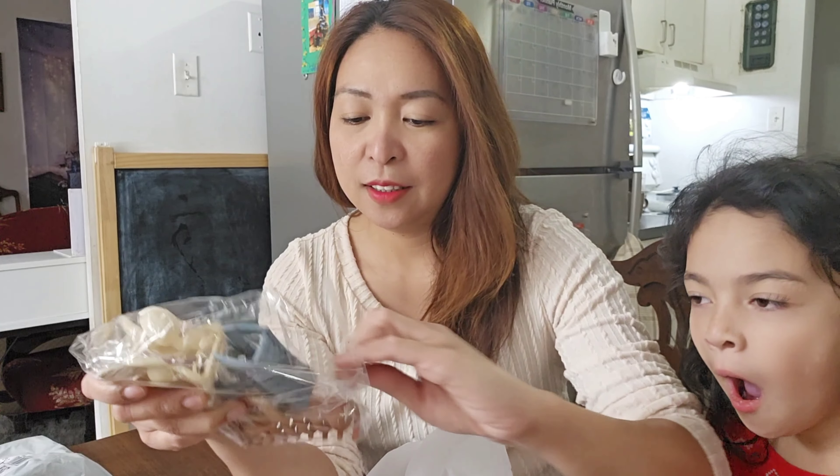Hi guys, welcome back to our YouTube channel! For today's video I have a package here from Shein. I waited two weeks for this package to arrive, so let's start the unboxing!